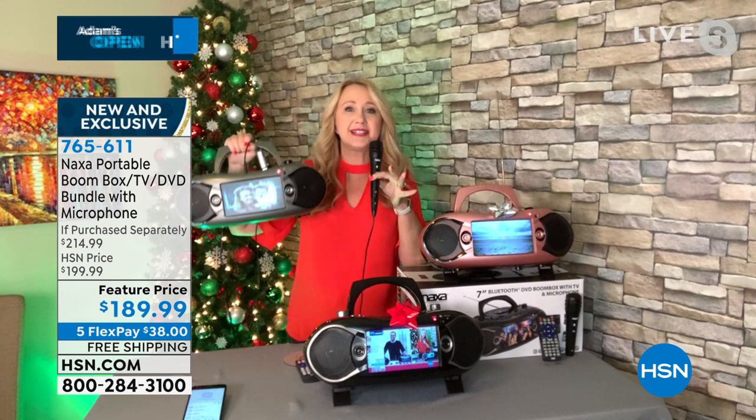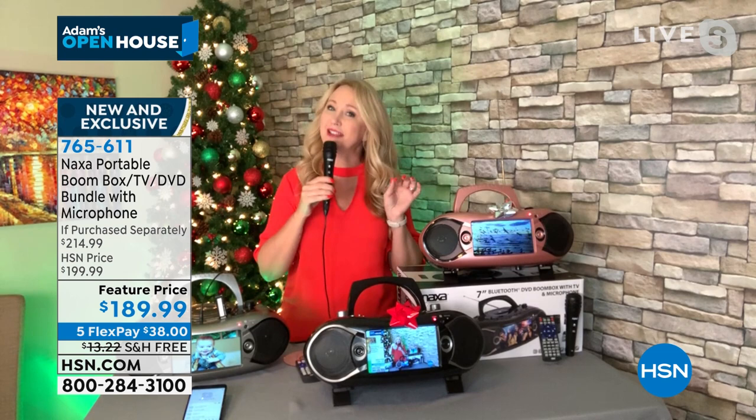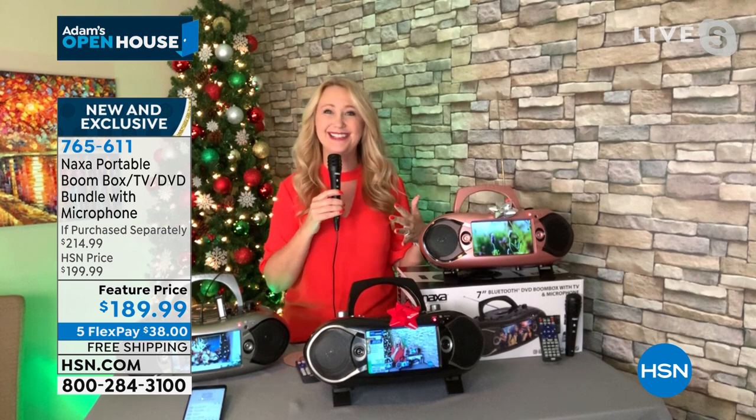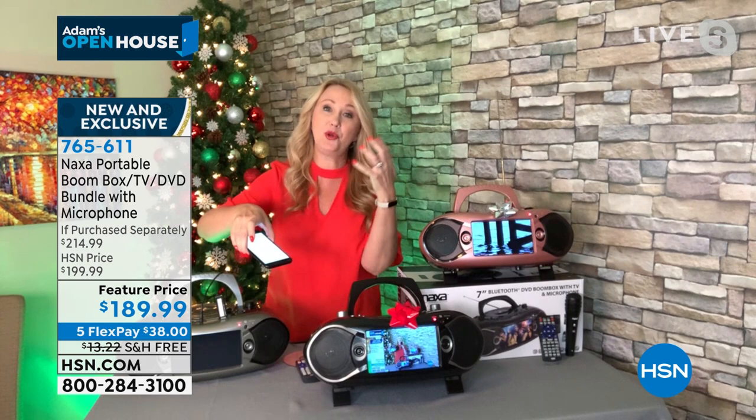It even boosts the confidence of little ones — sometimes kids are shy, but put a microphone in their hand and they can practice lines for the Christmas show and feel more at ease. It's really fun for the whole family. Bluetooth speaker — how much would you pay for that? Portable TV that pulls in free live TV with no subscription fees, no ongoing costs — how much would you pay for a CD or DVD player?